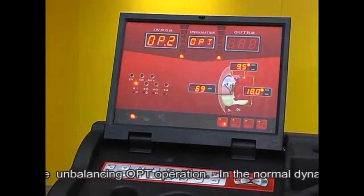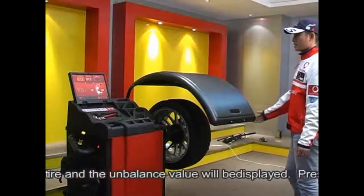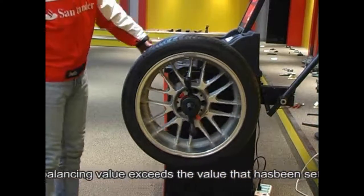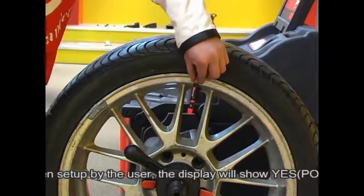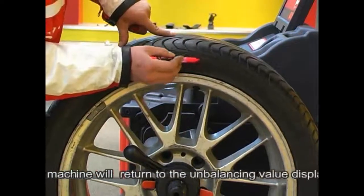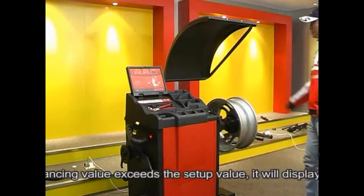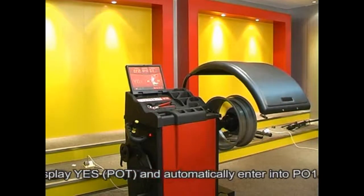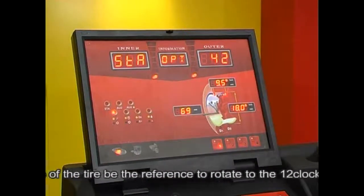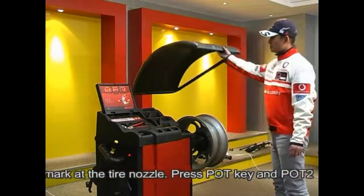In normal dynamic balancing mode, rotate the tire and the unbalancing value will be displayed. Press the POT key when the tire unbalancing value exceeds the user-set value — the display will show 'yes'. If less than that, the machine returns to the unbalancing value display interface. When the value exceeds the setup value and 'yes' is displayed, it will automatically enter PO1. At this point, rotate the tire nozzle to the 12 o'clock position and use chalk to mark at the tire nozzle.